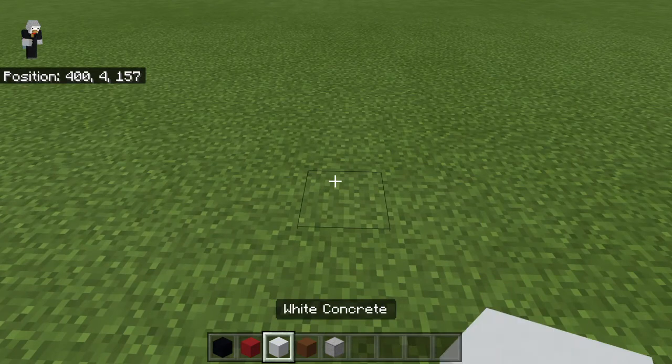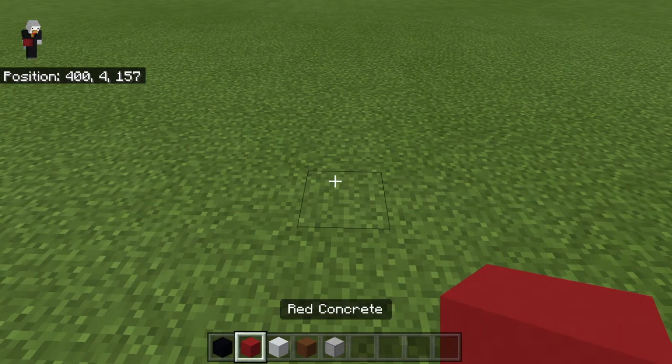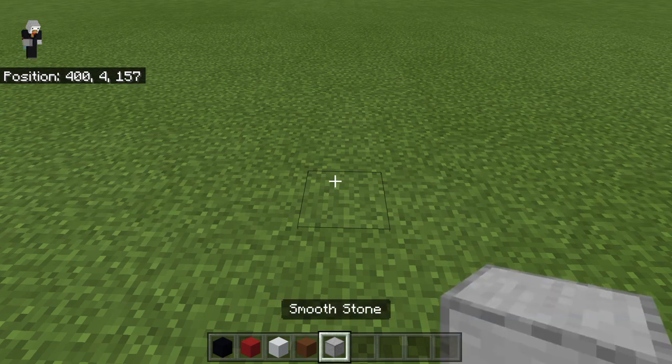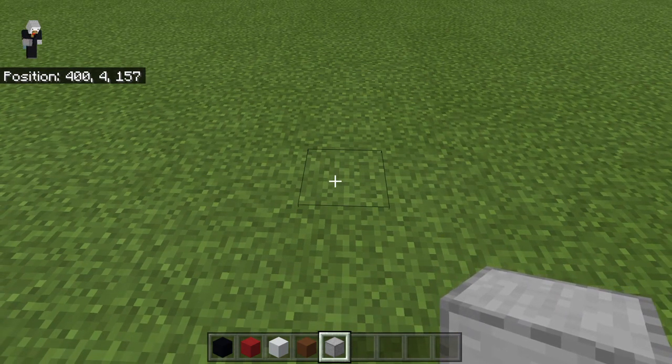This is going to be a firework, so let's get right into the pixel art tutorial. You want black concrete, red concrete, white concrete, brown concrete, and any placement block. You only need just one placement block.